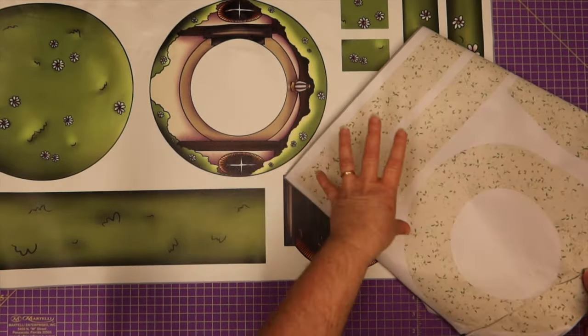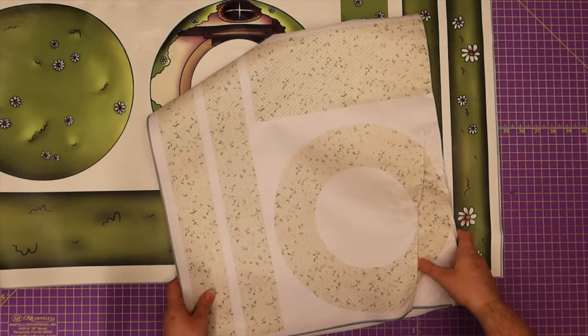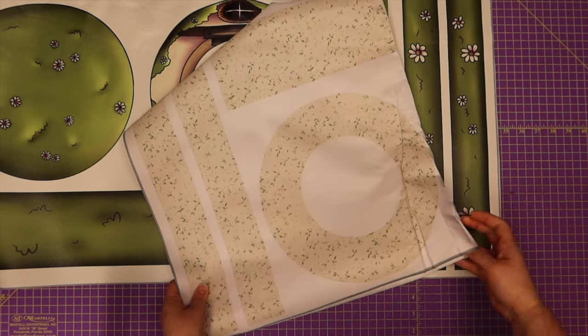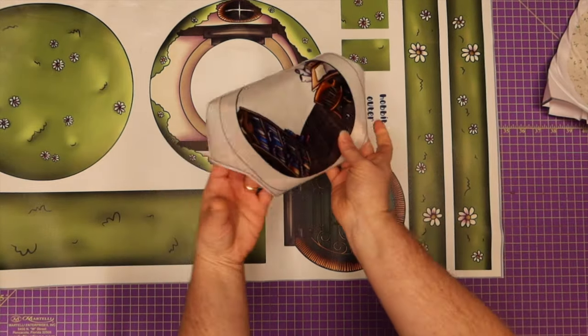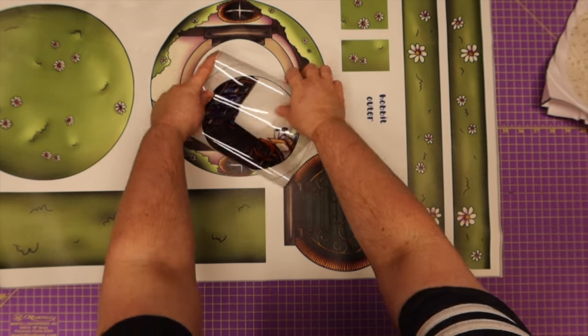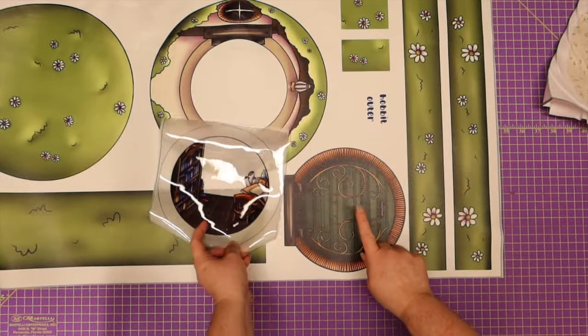You're going to take the outer panel as a template for your lining. I'm going to take this to the ironing board real quick and just iron it out because that's going to be really hard to get an accurate cut otherwise. You're also going to get your clear window piece so that you can see inside of your little Hobbit hole when you open your little door.